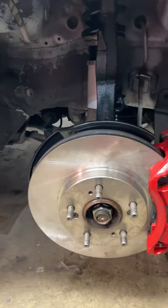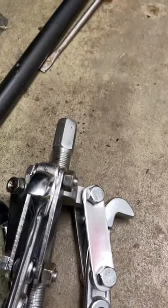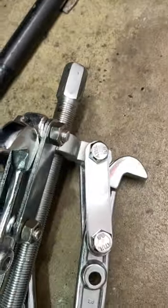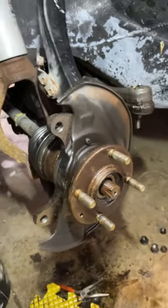I ended up picking up these pullers and they work great on the passenger side — we got that side done. As far as the driver's side goes, each one of these is pretty much stripped out right at the point where the bolt goes through, so they're not really working. We're gonna need to figure out a different method.